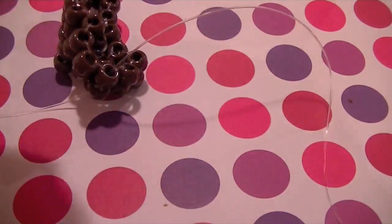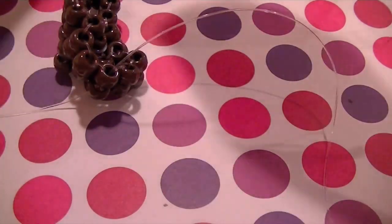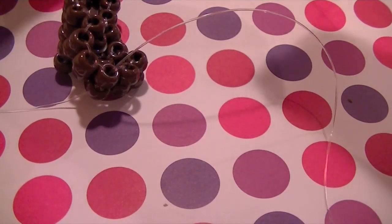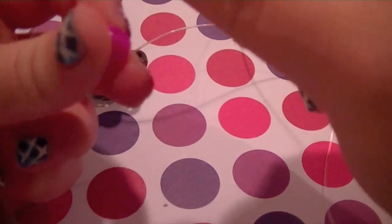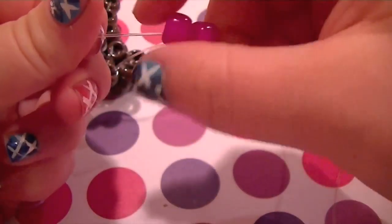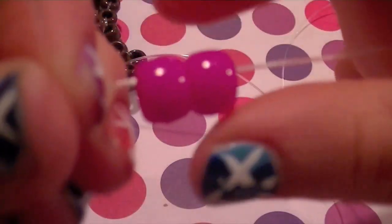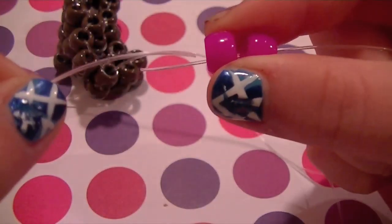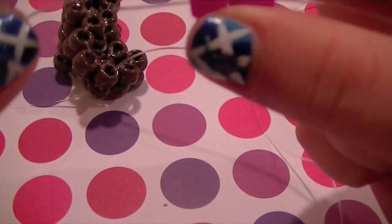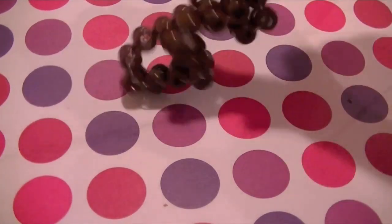So once you thread through those two beads, you're going to want to add on two beads on one of your strings — it can be any one, doesn't really matter. And I have a tutorial on how to make the ladder, so if you have any trouble making a ladder, you should do that before you learn how to make this. So once you've threaded your two beads on like this, what you're going to want to do is take your other string and obviously thread it through the opposite way like the ladder. And you're just going to want to pull this down on top of your bracelet so it kind of makes it 3D like that.